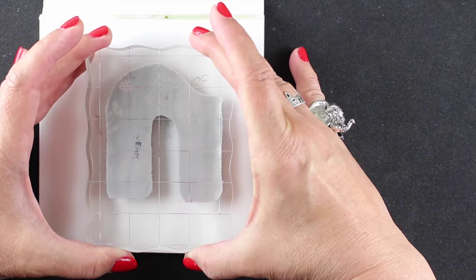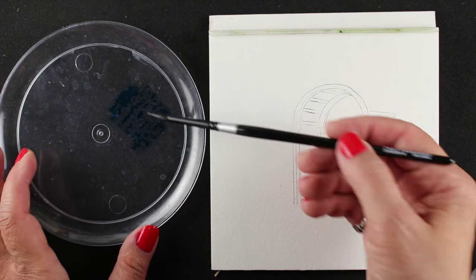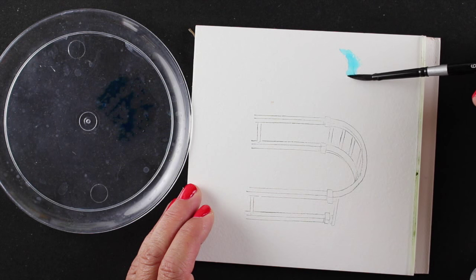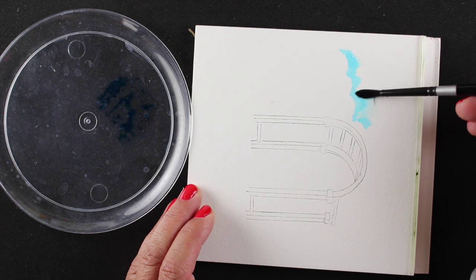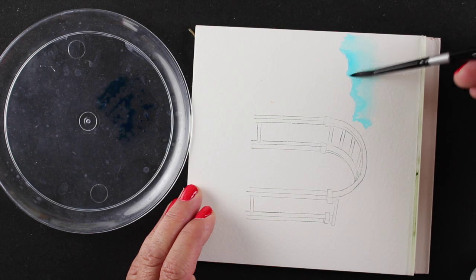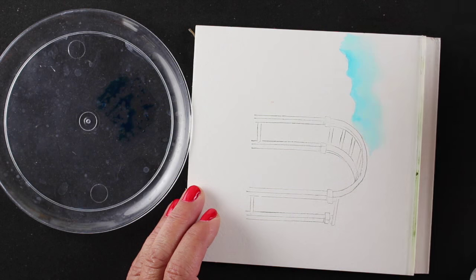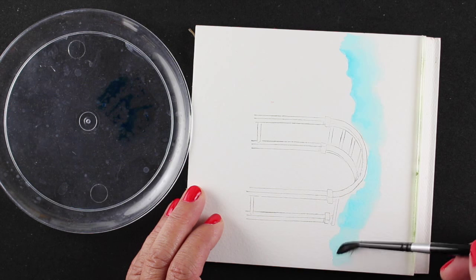Figure out where you want it and stamp it onto the paper — it's going to look really light, but you'll be surprised how much color you get by the time you're done. I always stamp my main focal image first, and then do whatever sky or background I'm going to do. The reason is I don't want to have to paint a background around tiny flowers. If I do my blue sky first and let it dry, then stamp flowers over top, it looks very natural — the flowers just cover that blue.